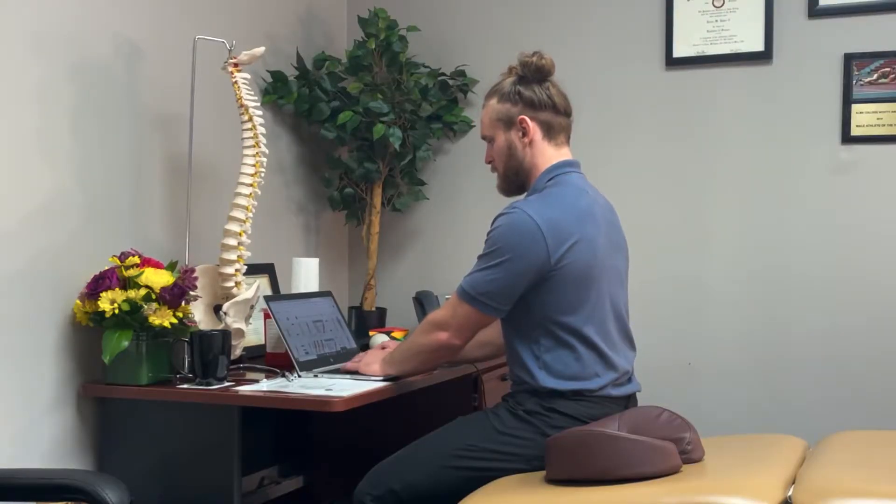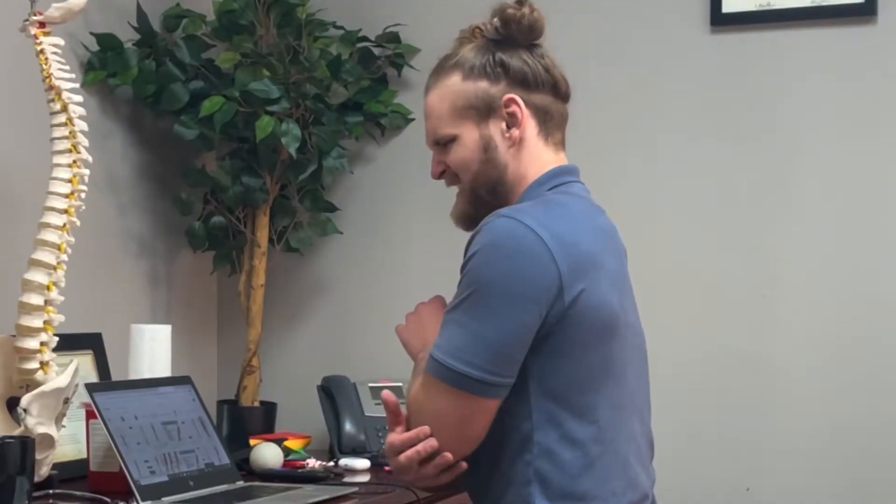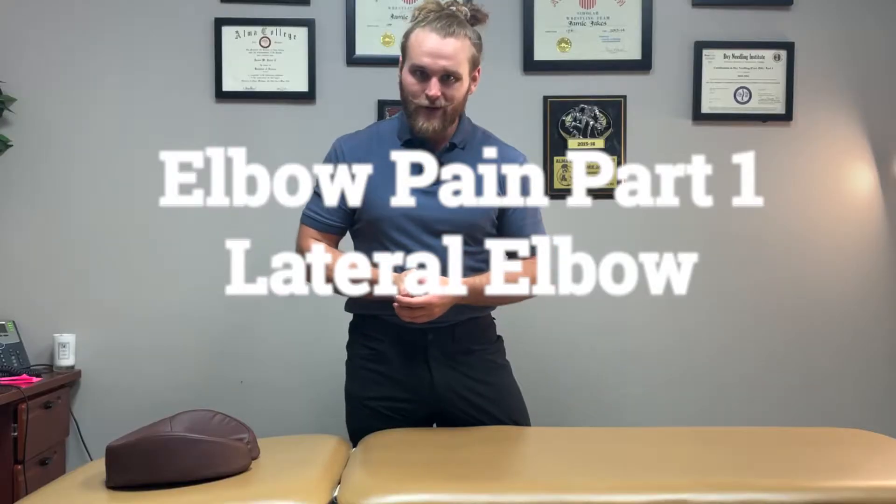Hey gang, had a recent request from somebody asking about trouble with their elbow pain. The elbow is a very simple joint, however pain in the elbow can be very complex. Let's dig into it. We're going to start with elbow pain on the outside of the elbow.